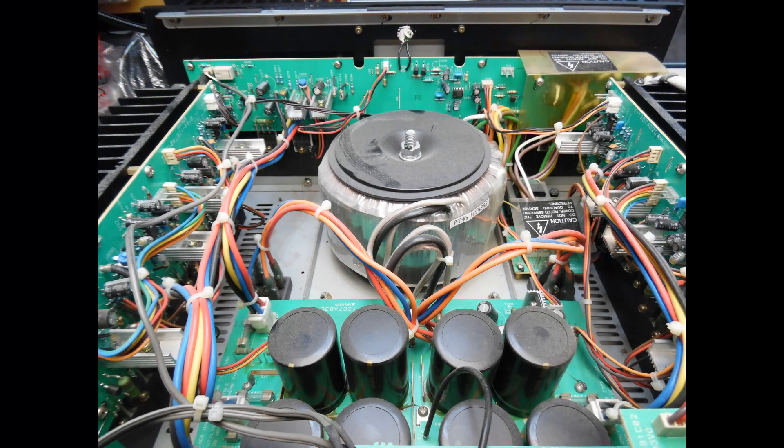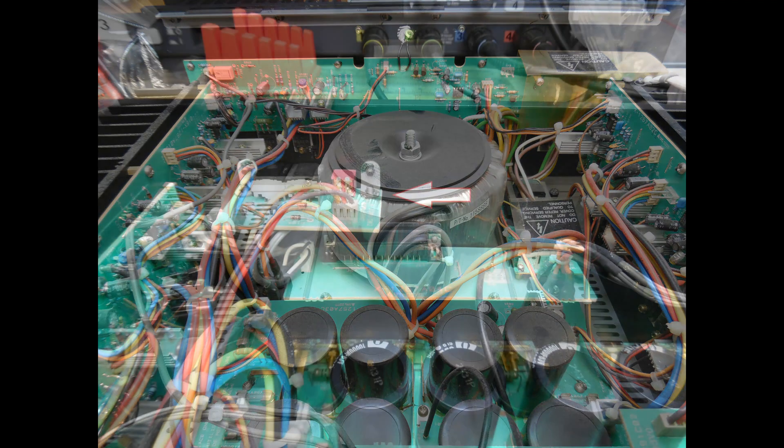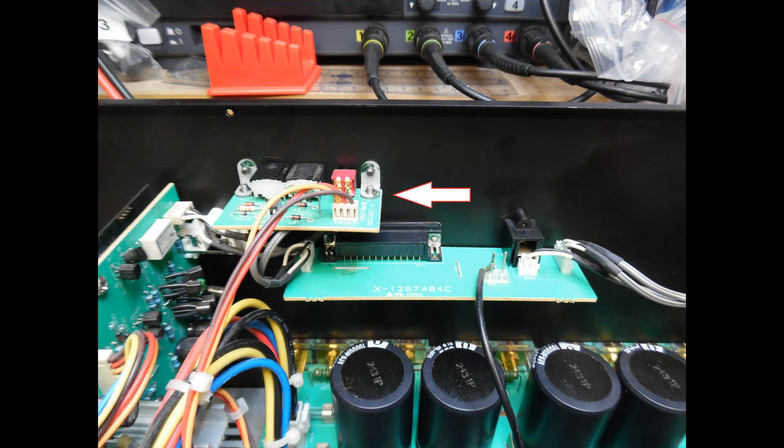Looking from the top of the amplifier there is an awful lot going on. You can see the toroidal transformer bolted through onto the chassis. Closest to us is the power supply board with large power supply electrolytic capacitors. On the left-hand side there are two channels on that circuit board, the same on the right, and towards the front is the fifth channel. There are also two bridge rectifiers bolted to the chassis acting as a heatsink, and a smaller circuit board used for the trigger input/output circuit.